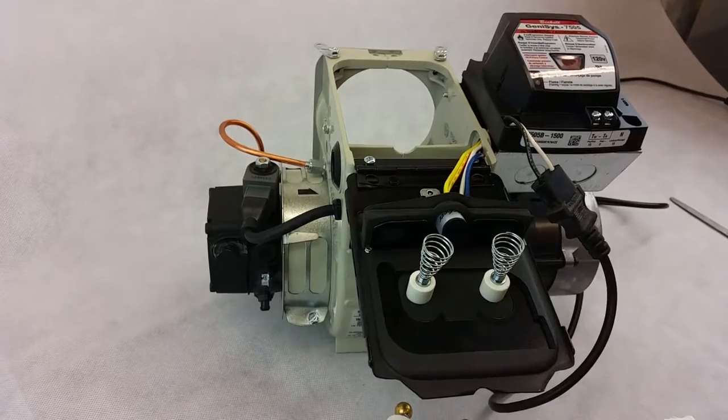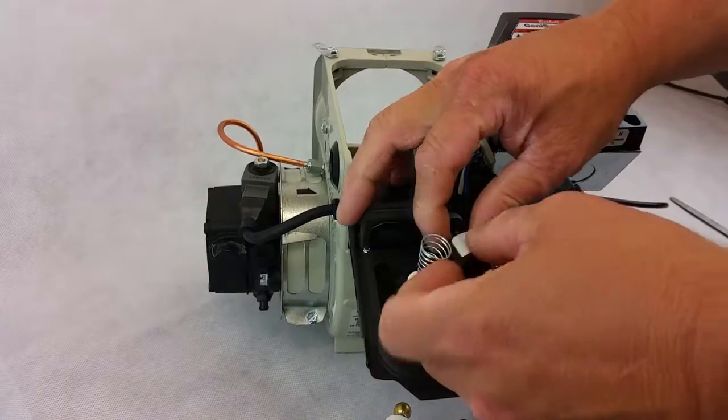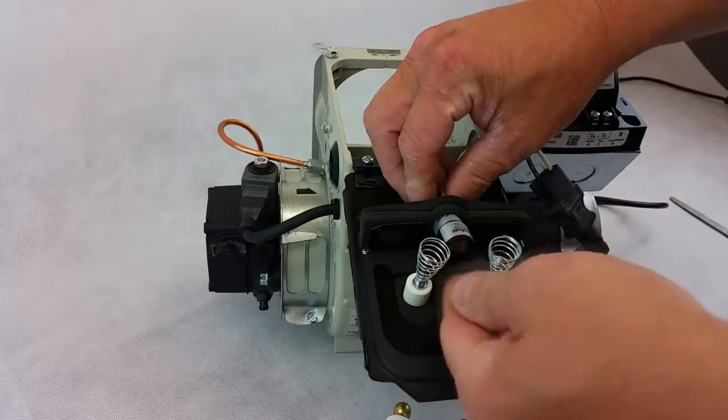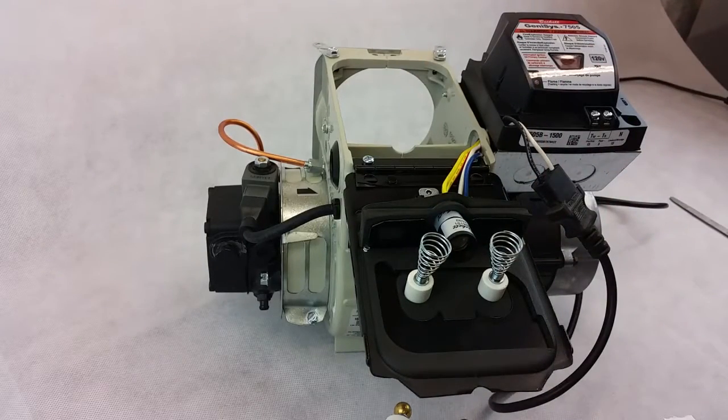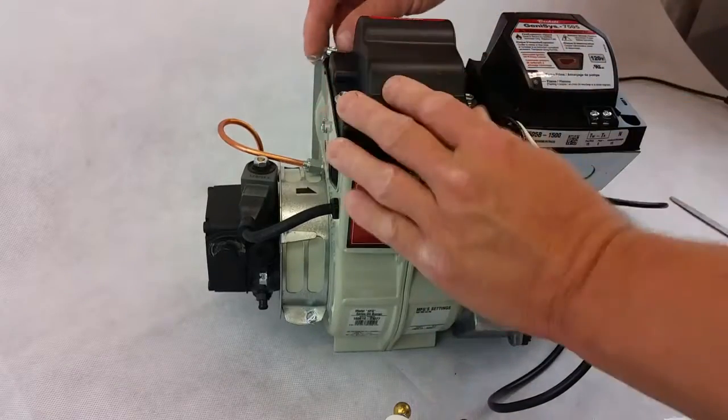If the transformer is good, put your cad cell eye back on or remove the tape. Make sure you put your control wiring back together again. Then flip the transformer back over.